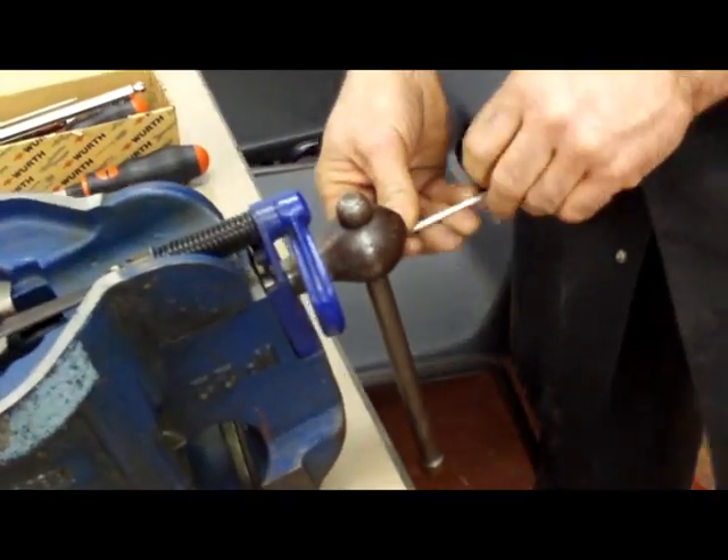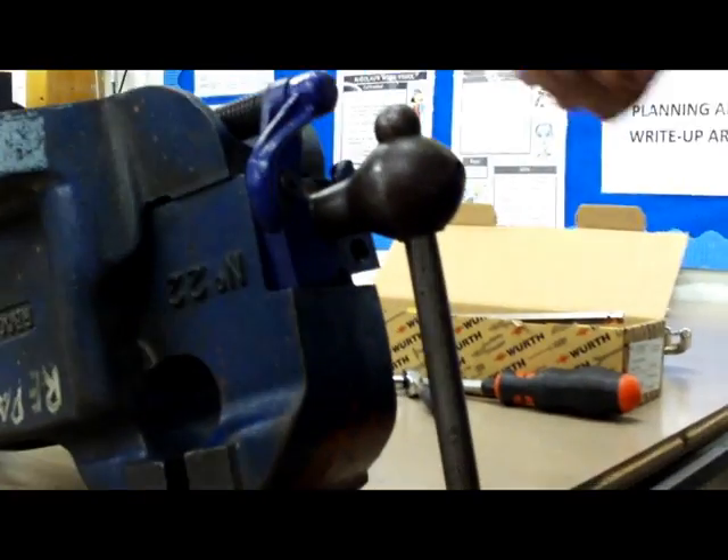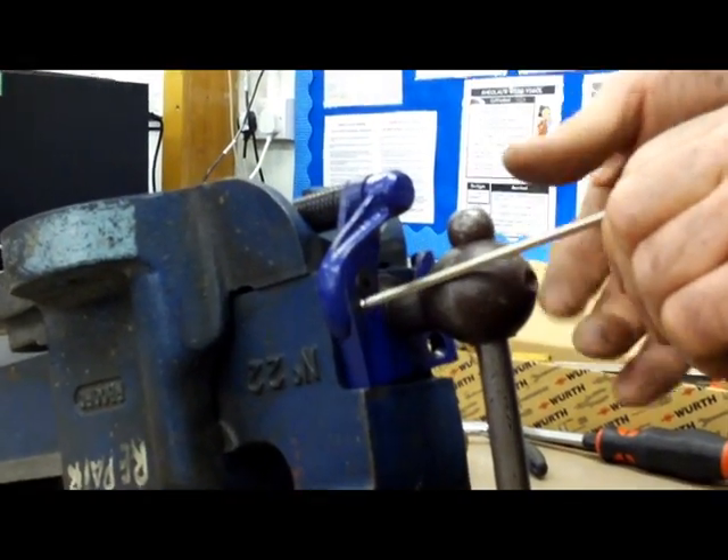We'll use the allen key to loosen the front. Make sure you place all the nuts and bolts in one place so you know where they are.